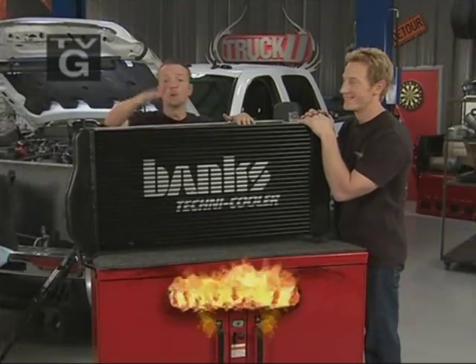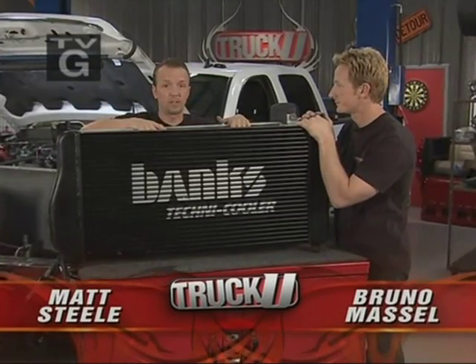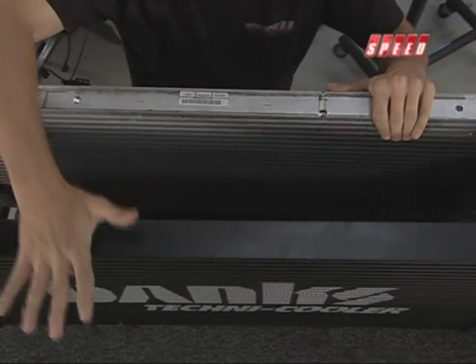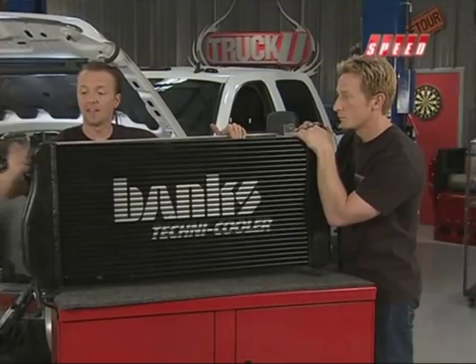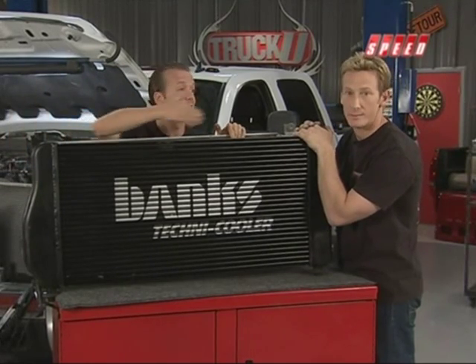Welcome back to Truck U. Before we put the new intercooler in place, we want to take a look at it versus the one that came stock with the truck. The first thing you notice is this new one from Banks is much bigger — ten millimeters bigger all the way down. The tanks on the end are bigger as well, which means it's going to hold more air, which means it's going to cool more air.